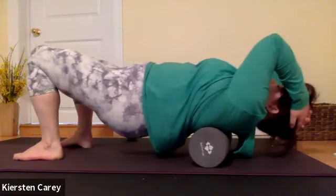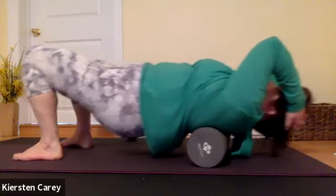This is just demonstrating some things you can try at home — I always recommend that you come to a class to get proper guidance.